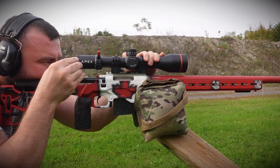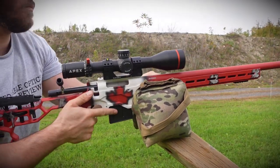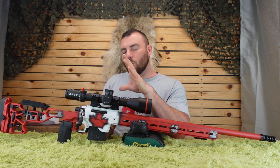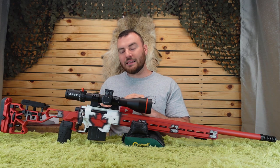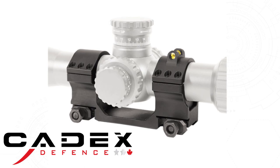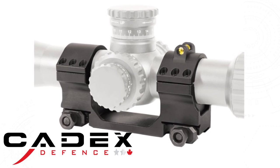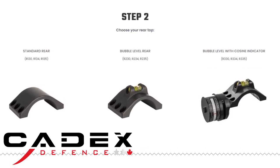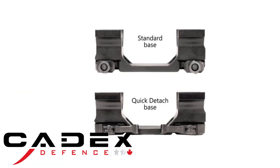Next, we have the scope rings — a one-piece mount. A distinct advantage of a one-piece mount over a two-piece mount is that it limits variables; the levelness and straightness of the rail is no longer a concern since everything is based off one piece of solid aluminum. You can get them in various configurations — our top cap has a bubble level, you can get it plain, or with a cosine indicator to tell you the angle you're shooting at. You can also get it with a quick-detach option.